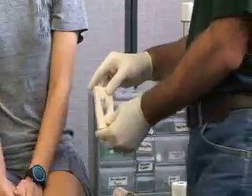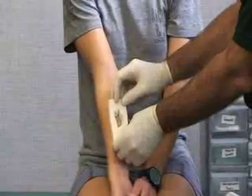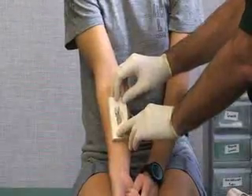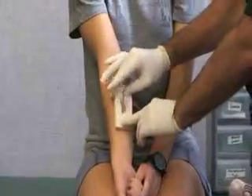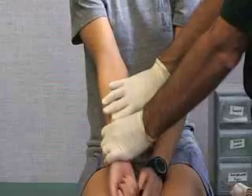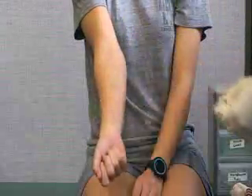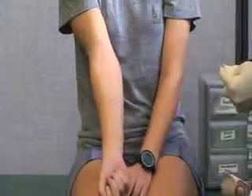Once we think we have the right size, we can test it on the individual. We lay it over the contusion and push down to simulate any type of pressure or force. If she says she still feels pressure on a corner, we would make that adjustment.